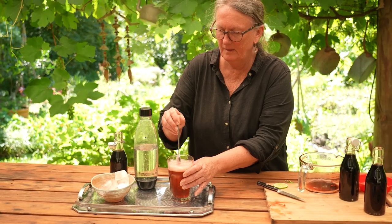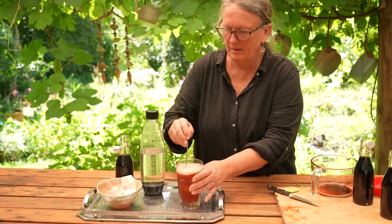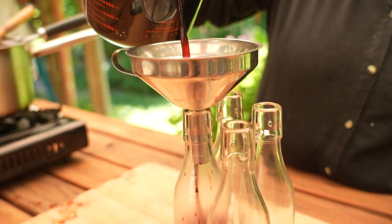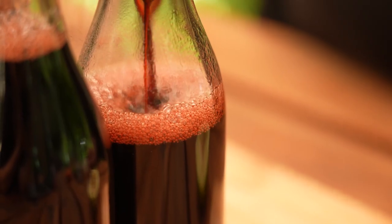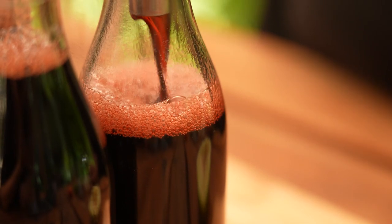Hey everyone, Sandra here. I wanted to share a recipe with you for Rosella syrup. It's an easy and delicious recipe and doesn't take too long at all. Rosella syrup is perfect for drinks, baking or desserts.